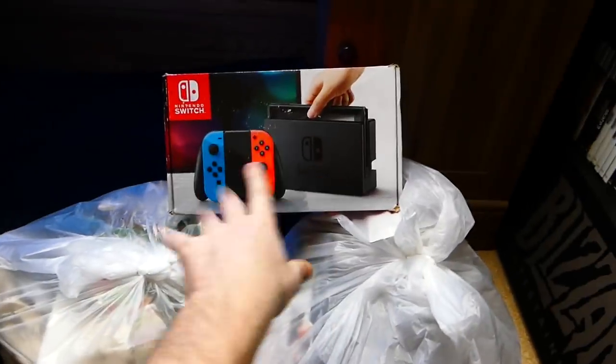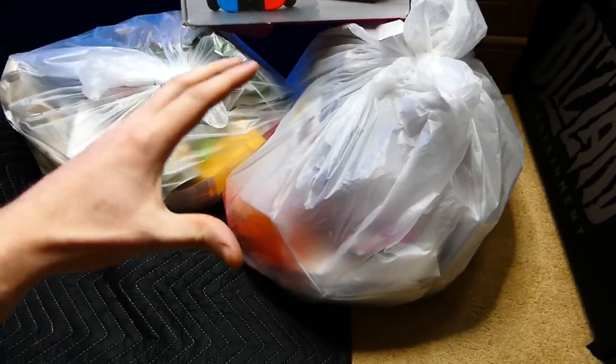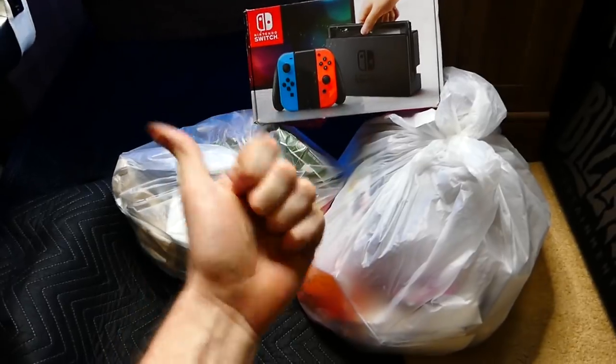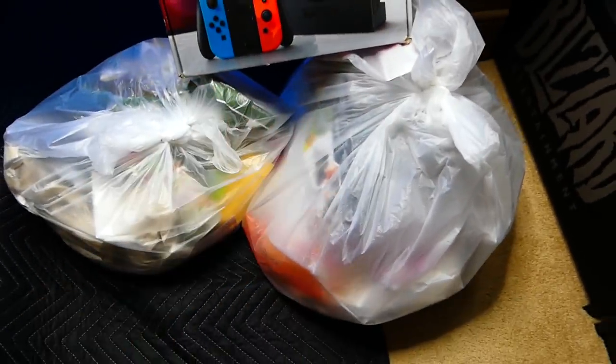Also, the Nintendo Switch box I got at the regular dumpster. You can tell the difference — this bag is huge, like a different style bag, and this one's like the normal kind of bag. So definitely really excited for tonight's video. Never know what could be in this bag from another GameStop.